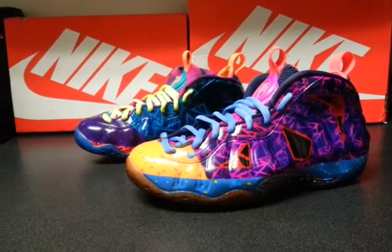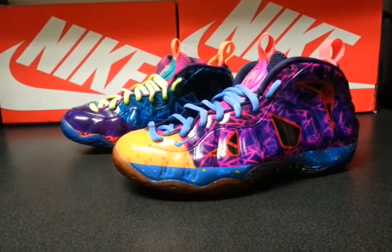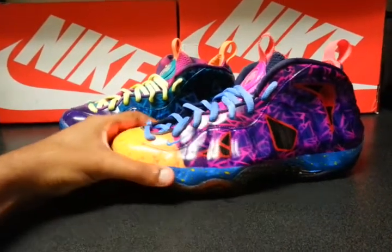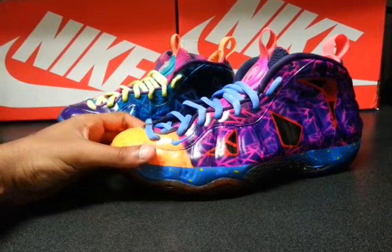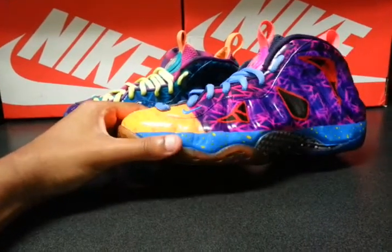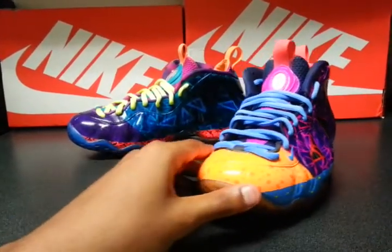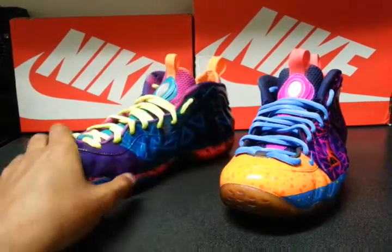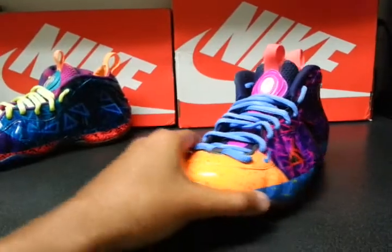These were a What the LeBron base — basically like a What the LeBron base foam posit. I did this before but it kind of got hot, so I made another version of them. And I got another version coming up that you guys will see in a little bit. But let me break these down little by little, because there are a lot of little intricate details.